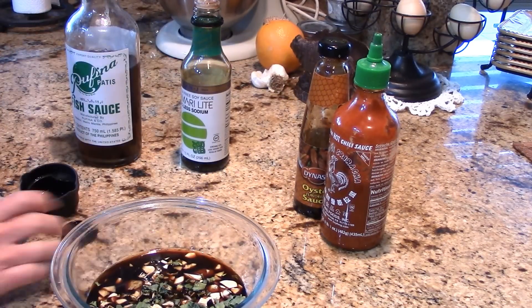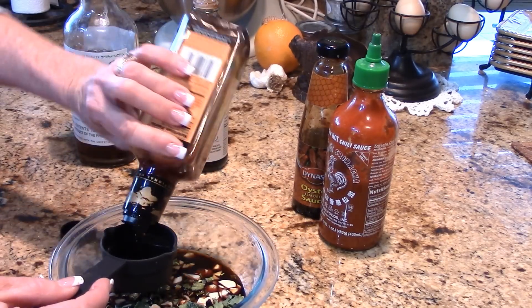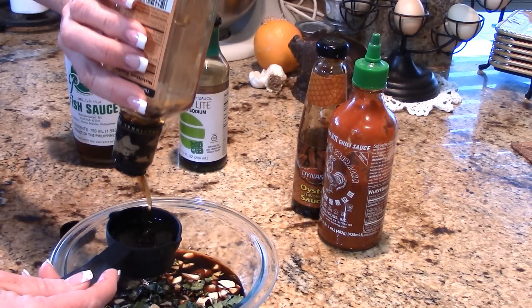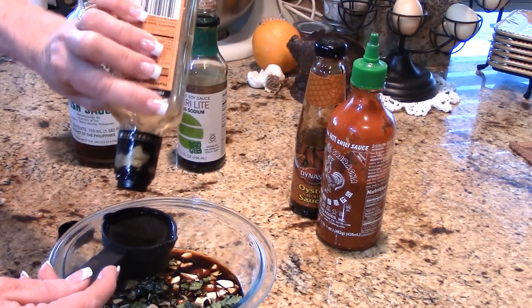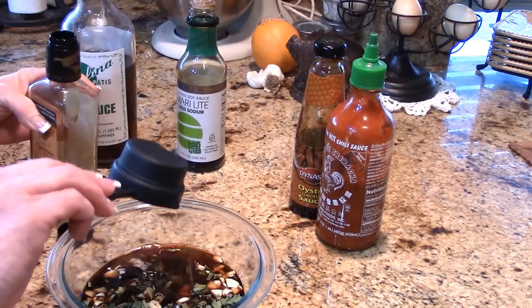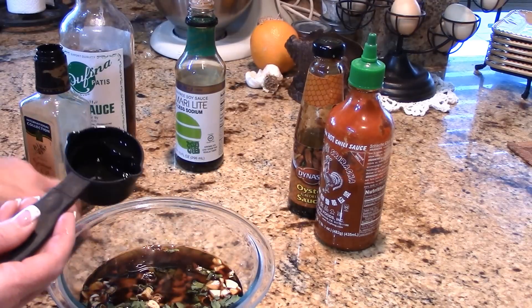I've got some toasted sesame oil and I'm going to do a quarter cup of that. It's a strong flavor, but it absolutely brings another depth and layer of flavor to this dish — definitely want it in this marinade, just like adding olive oil when marinating.